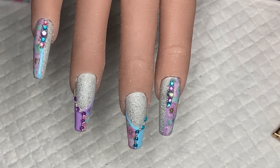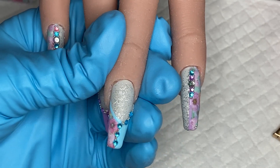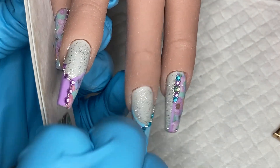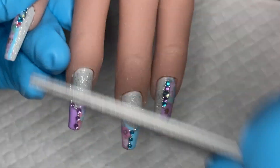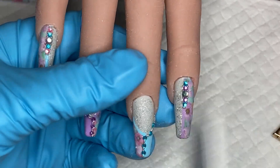They're done — I've just got a top coat to do. But before I do, I just thought I'd show you: if the foil goes right to the edge before you top coat, just take a file down along the edge so that your top coat can come over it and seal it in.